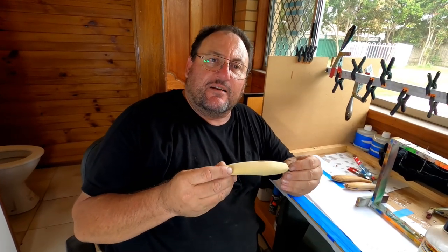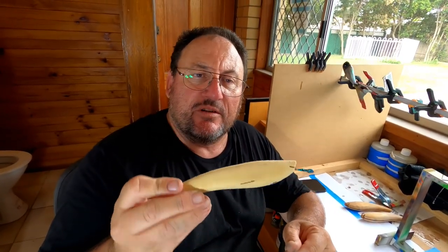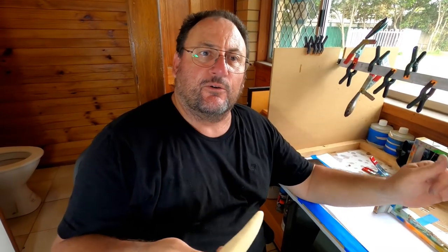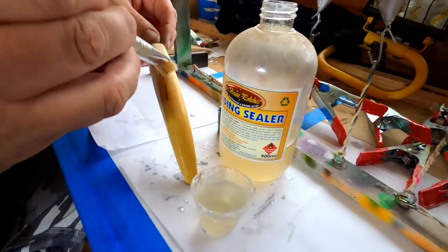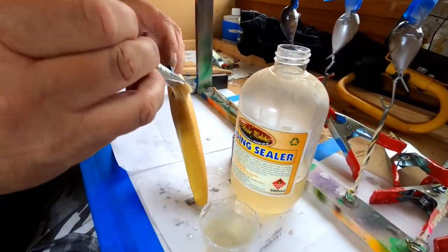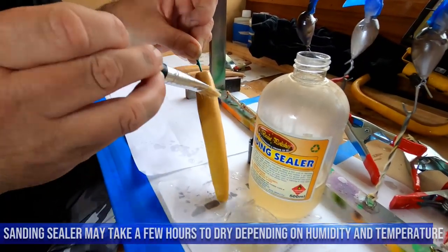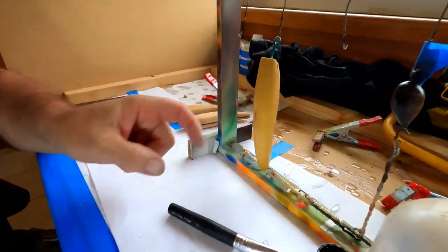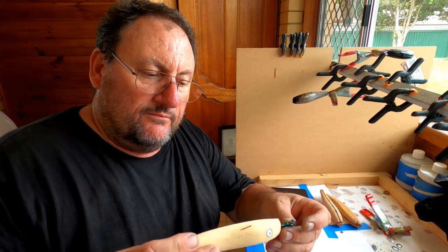Now we're at the stage where we've shaped our lure up and it's ready to start hardening the wood to make it waterproof — so when big fish come along with teeth and start puncturing the outside, it doesn't get waterlogged and destroy the inside. First thing we do is put a sanding sealer on, let that dry, and then we usually put two to three coats of epoxy on before looking at either painting or wrapping the lure. Just brush the sanding sealer all over, make sure it's nice and wet so it can soak in, then hang it up and let it dry.